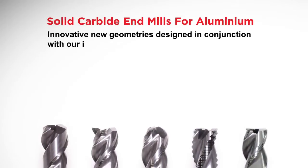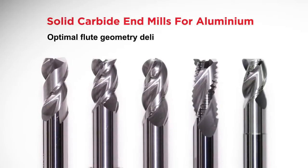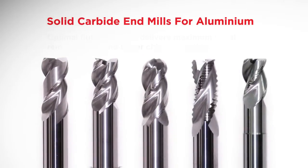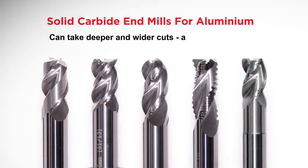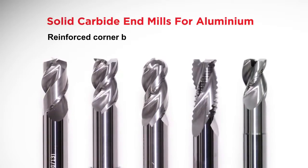Sampta's high efficiency carbide end mill range, with optimal flute geometry, provides all the required features for high performance machining of aluminum, with the added benefits of greater stock removal rates at high speeds and feeds, excellent surface finish quality, and excellent tool life.